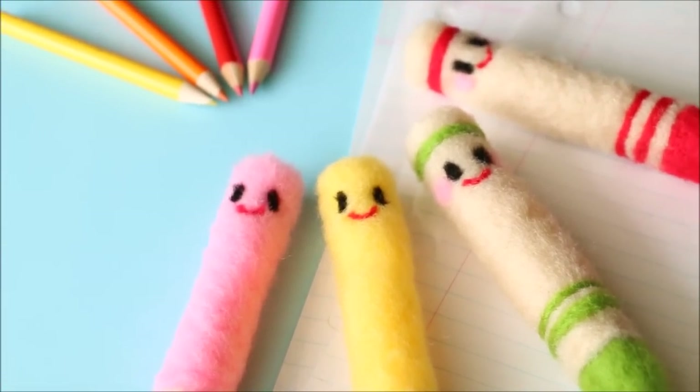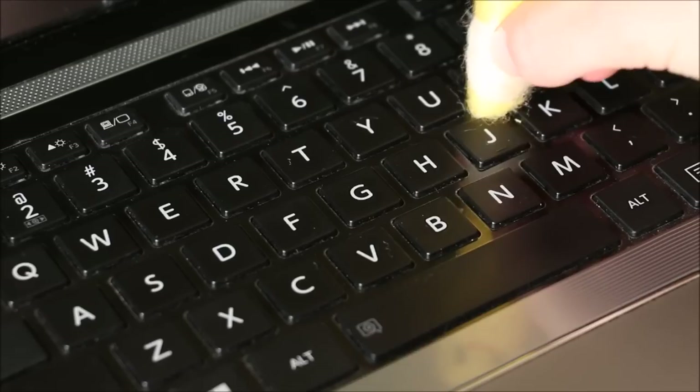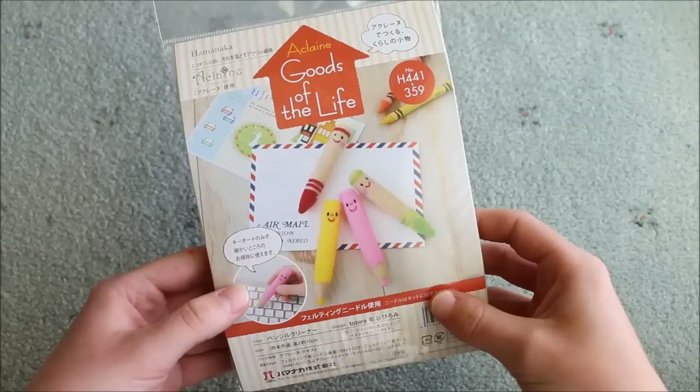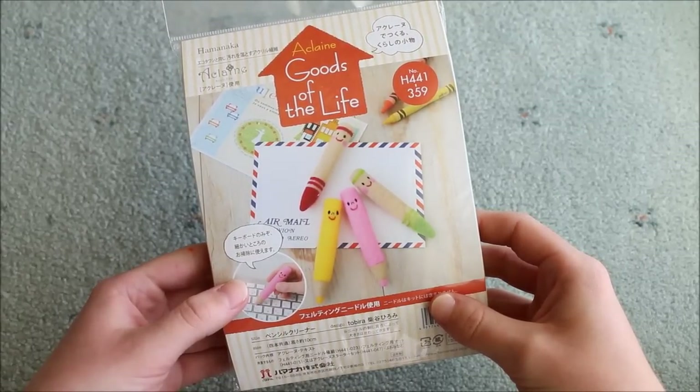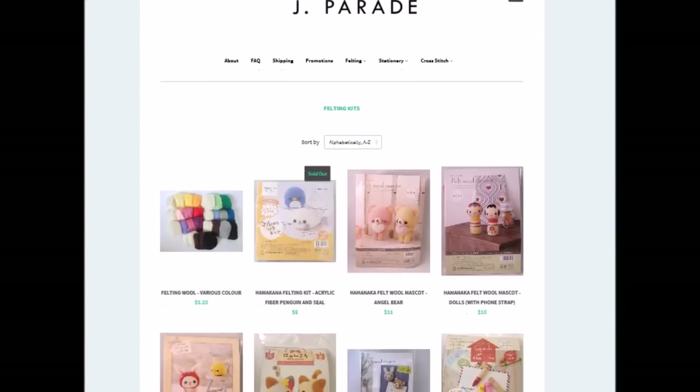Hi everyone, it's Rachel and today I'll be showing you how I made these needle felted crayons and pencils, which are really cool because they can also be used as keyboard cleaners. I received my kit from jparade.net, which is an online crafting store based in Sydney, and they sell a range of kawaii stationery and crafty DIY kits.